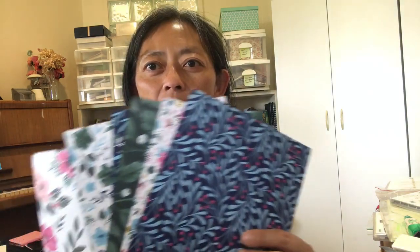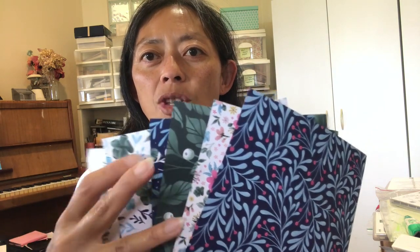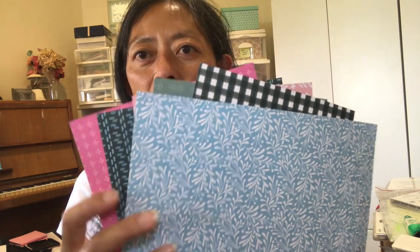Hello, welcome to my class to go with Stamp with Michelle Pepper. My name is Michelle. It's Wednesday the 14th of December and I'm very pleased that you've joined me today. Our class to go is going to feature the Fitting Florets paper. So without further ado, let's go to the crafting table so you can see how we make these two cards.